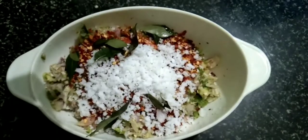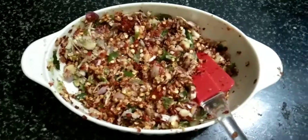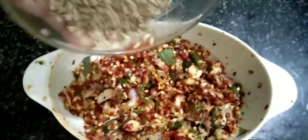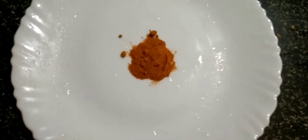I will make the chili flakes in the pan. I will make the curry. 1 tablespoon of garlic and mix it. I will make the masala for this: 1 teaspoon of honey. 3 tablespoons of Kashmiri chili.